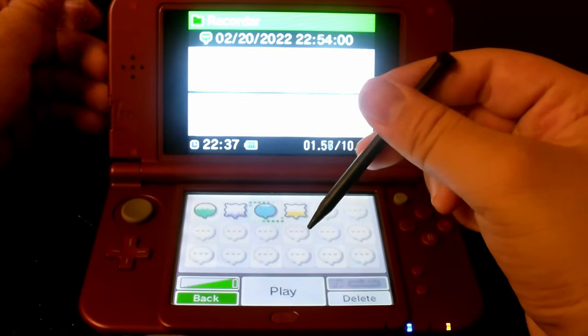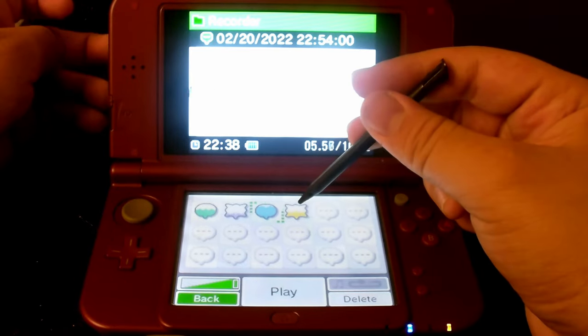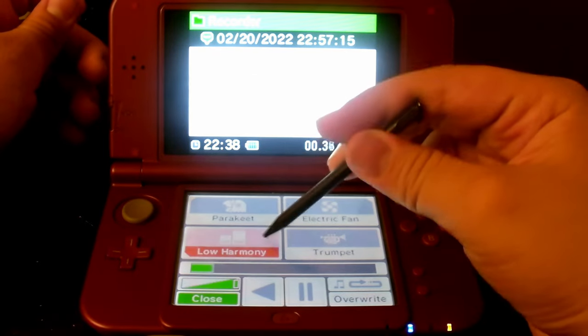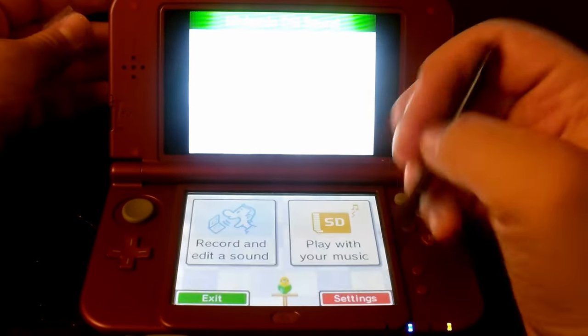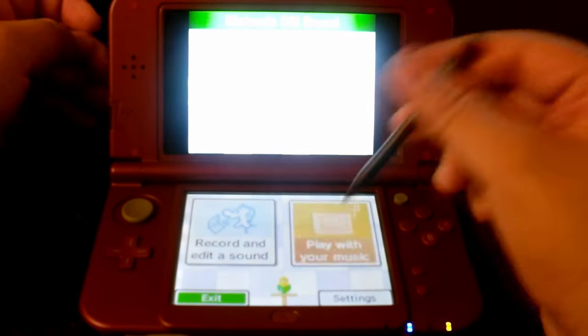Let's make a skip. Take one. And action! That's from the Digital Vid series on CJ Studios. So yes, this runs perfectly well. The settings also work — I don't really need to show you guys anything on there.